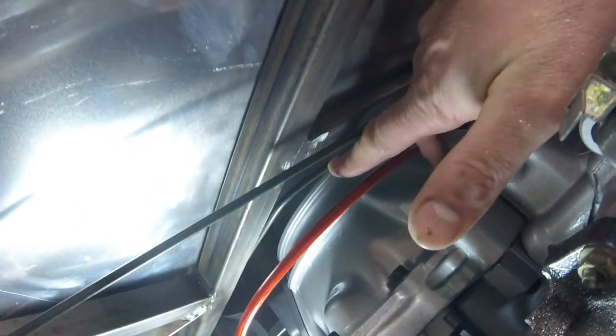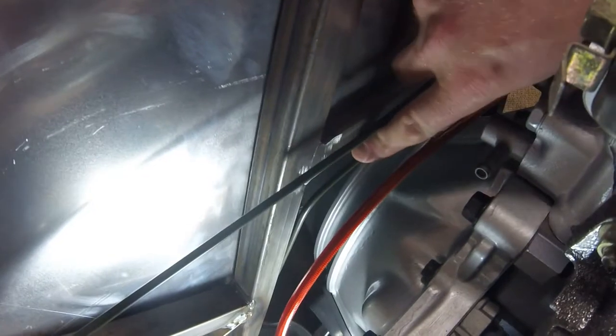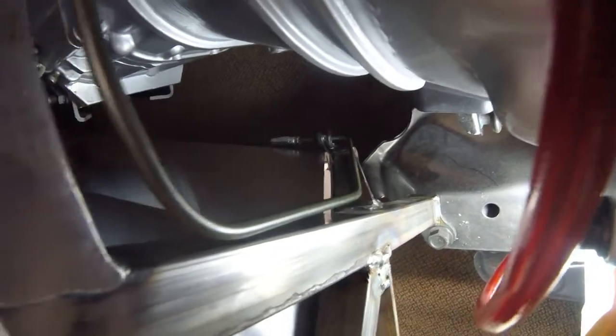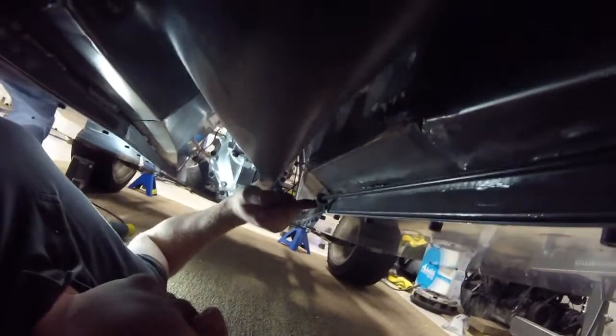This bottom line then runs over to here — I will be putting another P-clip in here — and then you can see how it goes down in the tunnel there and is bent along the frame rail. Switching underneath the car, you can see that line coming down, then another union there. I have a 48-inch line basically going from front to rear of the tunnel. So here's another union and this line carries all the way down across here — that was a 48-inch line.